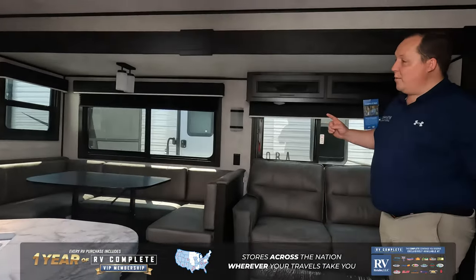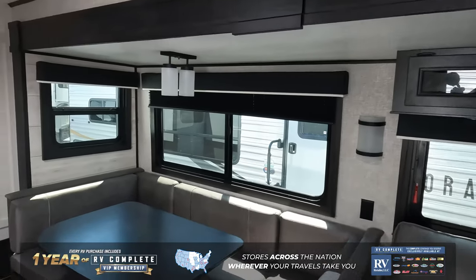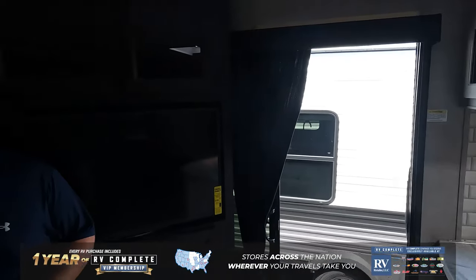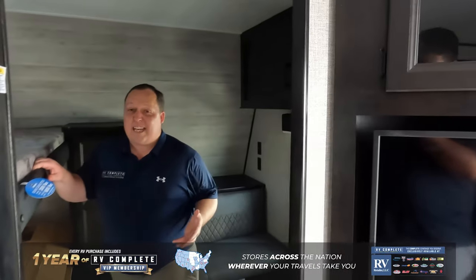So as you come in, if you can make a left and do a 360, we'll start up here. Very nice farmhouse style interior. What's very unique about this is the bunk room's actually in the front when normally the bunk room's in the back. What's nice about this bunk room is there's no slide outs — this is the way it is — and the whole unit isn't dedicated to the kids. A lot of people are buying this unit and they don't even have kids, but they're using this area for storage.